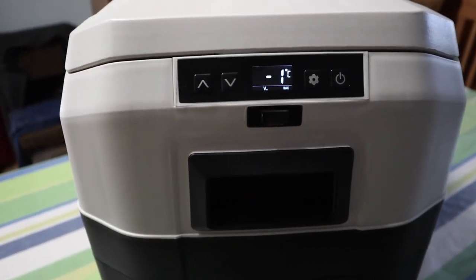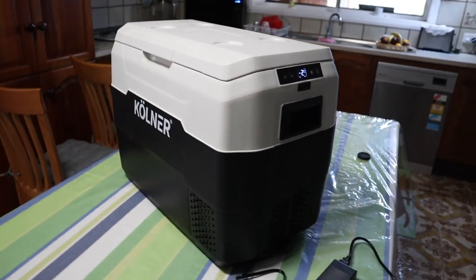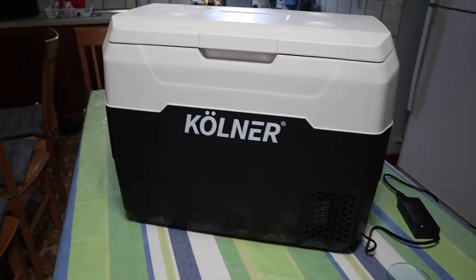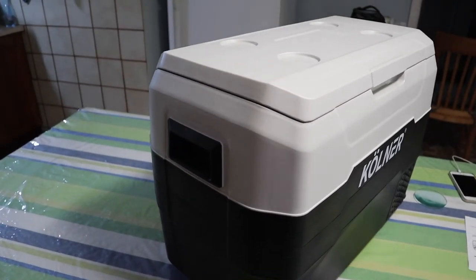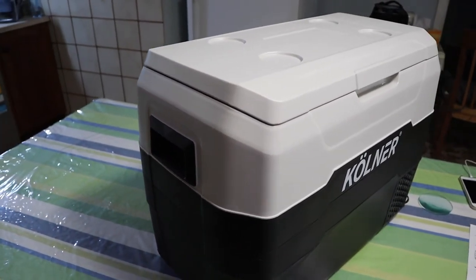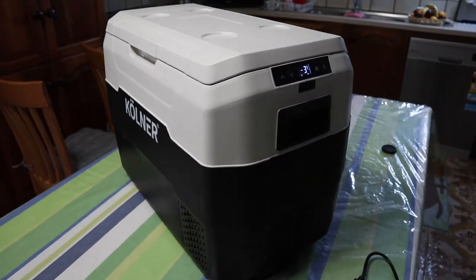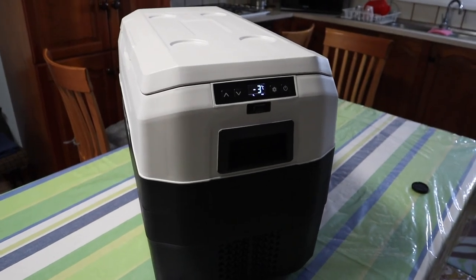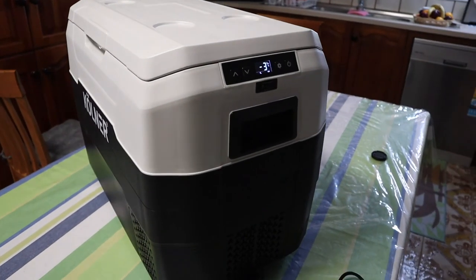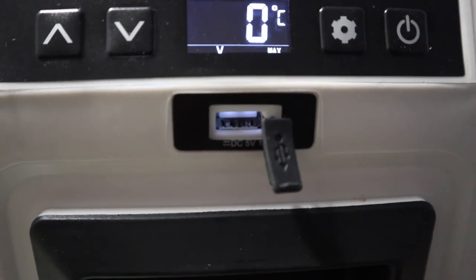For around three hundred dollars Australian you get a fantastic portable camp fridge that you can take in your camper trailer, caravan, or just stick it in the back of your four-wheel drive for day trips. It took 16 minutes to get down to temperature, and on a warmer day — 30 plus degrees — it might take 20 minutes to half an hour. Pretty good.